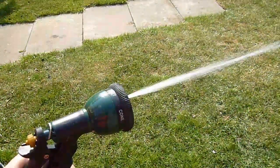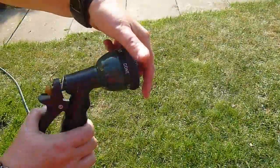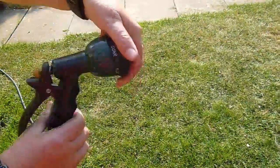It feels pretty sturdy and well made to me, even with some of the plastic parts it's got, and it was about half the price of its major competitors, so I'm expecting it to last quite well.